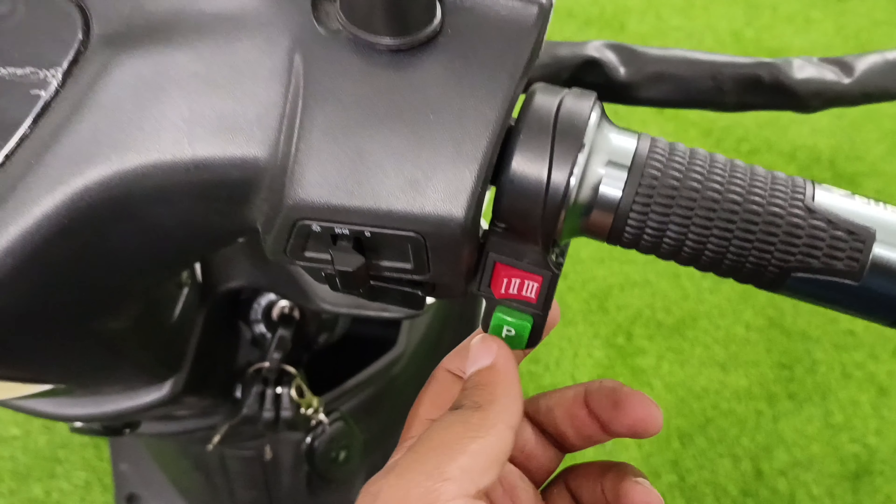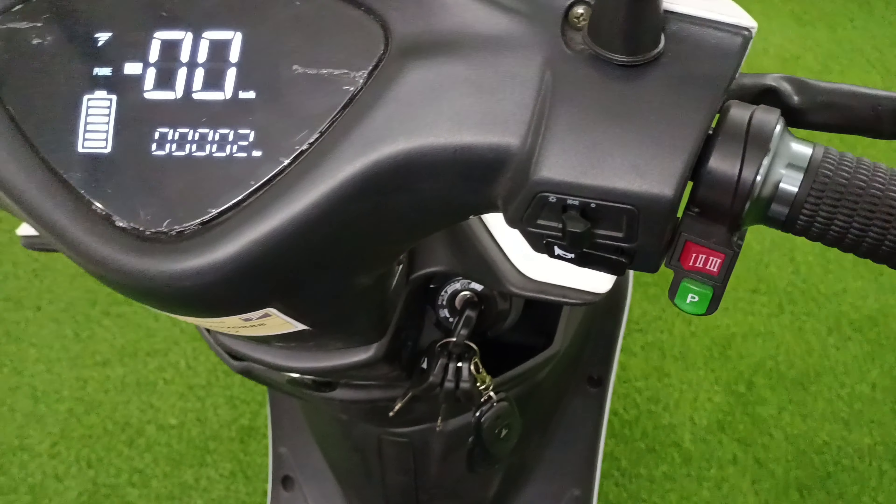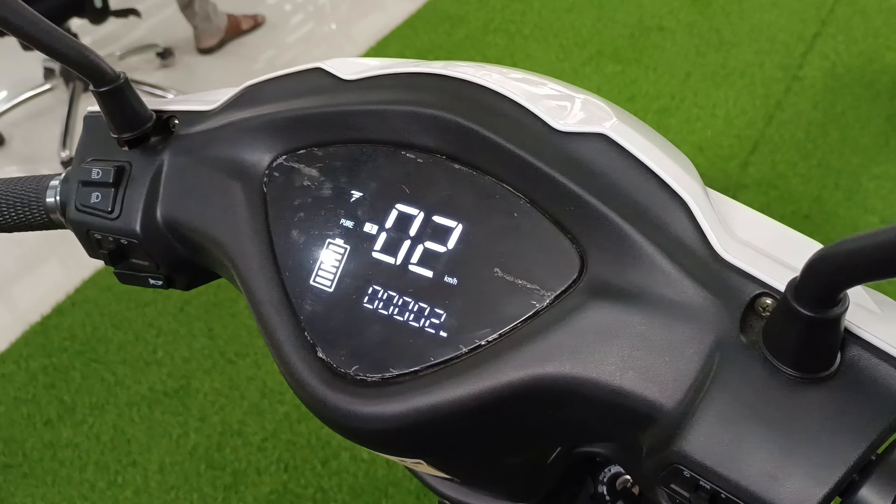The modes are first, second, and third — you can change them here. This is the parking gear. If you remove the parking gear, the scooter is ready to move; you will spin the wheel.